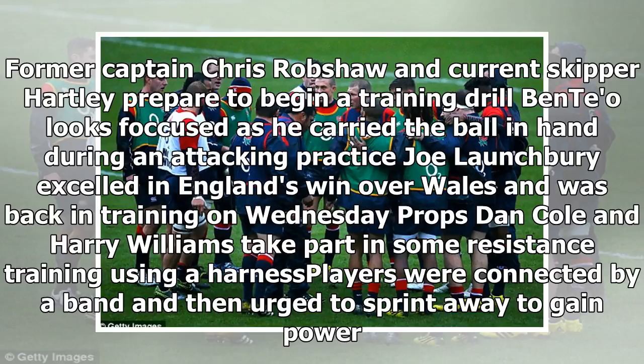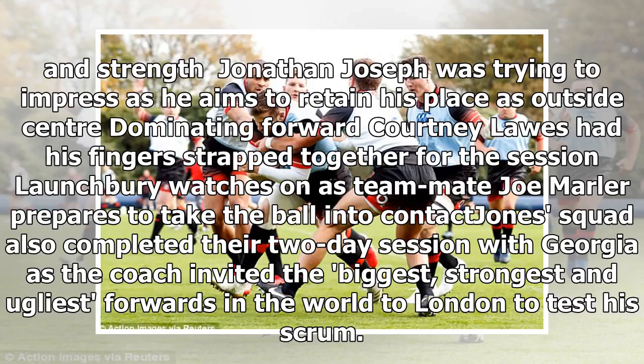Props Dan Cole and Harry Williams take part in some resistance training using a harness. Players were connected by a band and then urged to sprint away to gain power and strength.